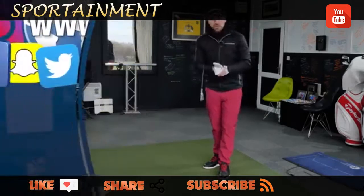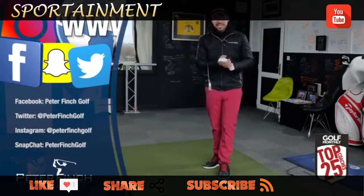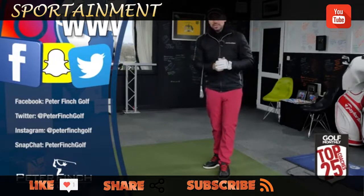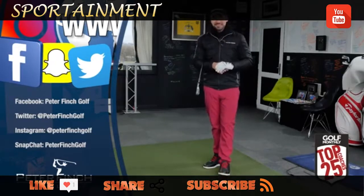Thank you so much for watching and following this Golf Along series. Please subscribe to the channel if you haven't already so you don't miss any more videos. Comment below and let me know what you think. Make sure you check me out on my other social media linked in the description below, and download the practice sheet so you can follow along. Thanks for watching and we'll see you next time.